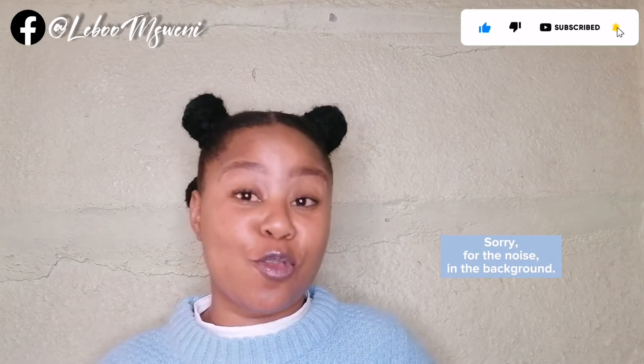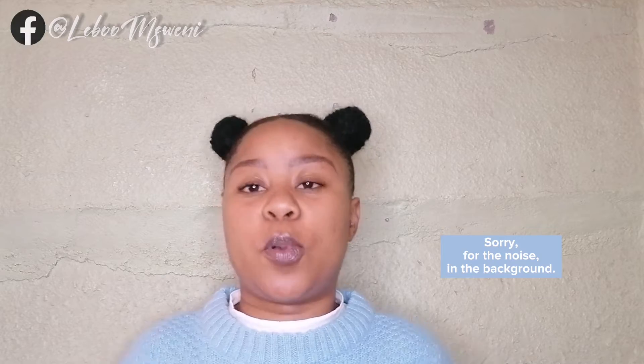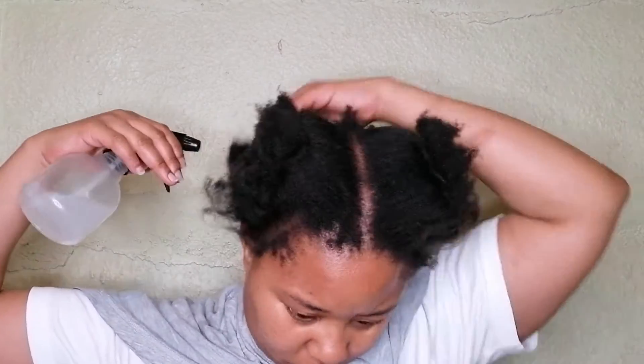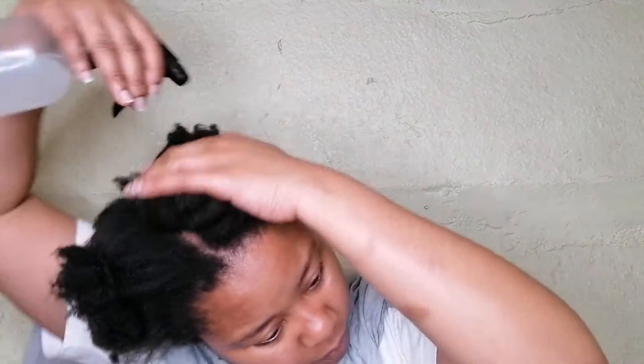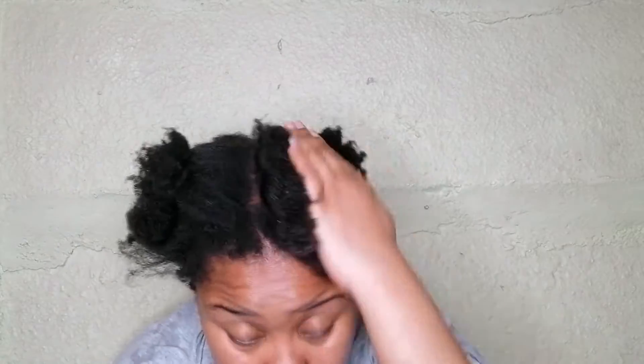For me, this look lasts between three to four days — four days is really pushing it, but it is perfect for over the weekend or just during the week, and then you might obviously need to tweak it up again. So let's get into it. Firstly, I am moisturizing my hair with water mixed with leave-in conditioner in a spray bottle.